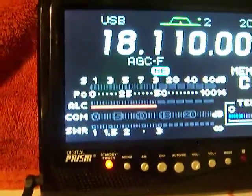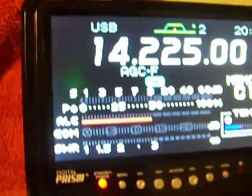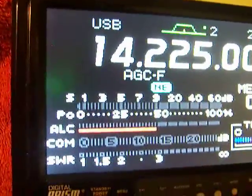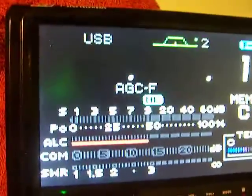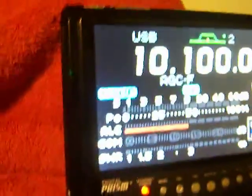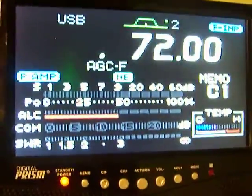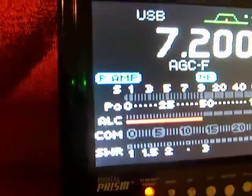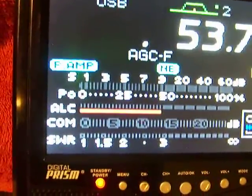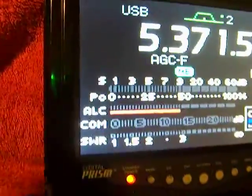Let's go to 20 meters — let's go to 14,225. 100 watts. Let's go to 30 meters. Even though it's CW, we'll just show that it's transmitting. Let's go to 10.100. This has had the MARS mod modification done, so you can do 60 meters. Let's go to 7.200. 100 watts. Let's go to 5371.5. 100 watts.